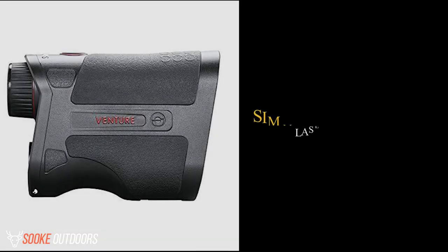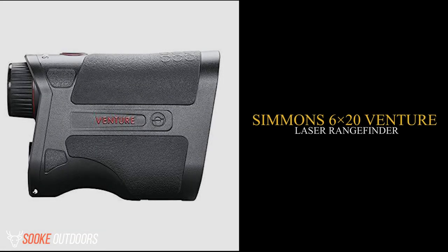Hey guys, it's Dave here. Today, I'm going to be discussing the Simmons 6x20 Venture Laser Rangefinder.